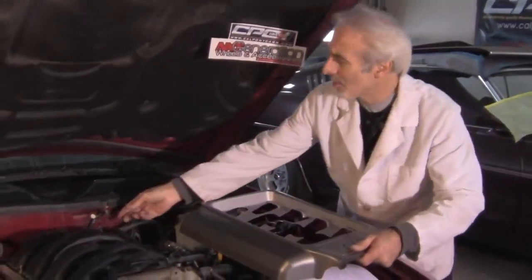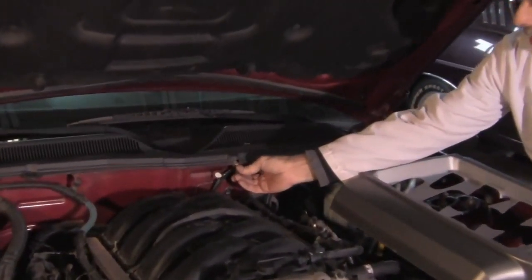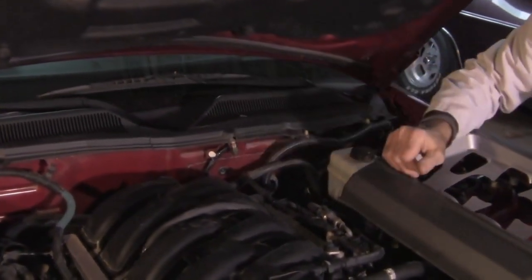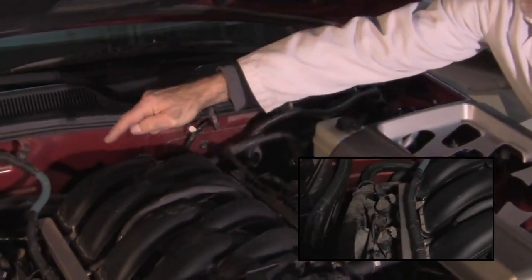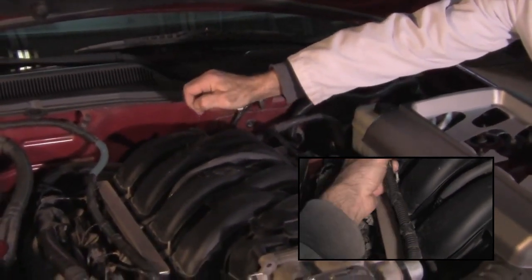You're going to bend this ground wire that's back here, bend it down and swing it out of the way — that's to make room for this cover to fit back here. You've got a tab here that has a wire on it that you're going to lift off and set to the side. And then you've got one over on the other side too that you're going to lift off and set to the side, which I've already done.